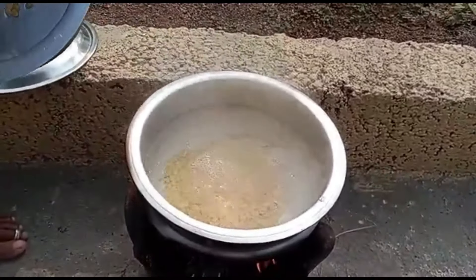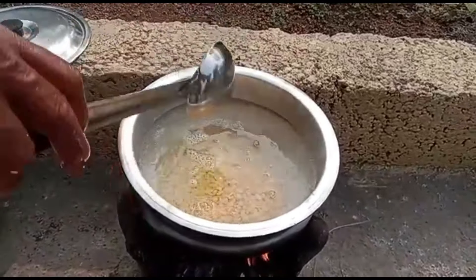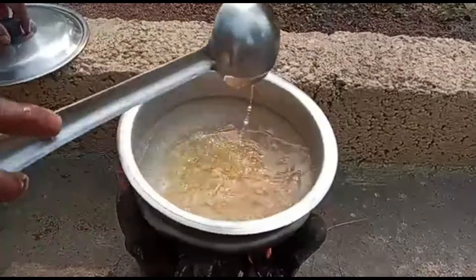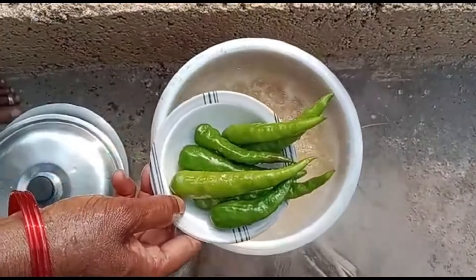The recipe is made of rice. The rice will be cooked in the rice.